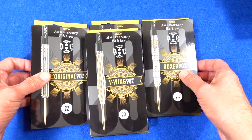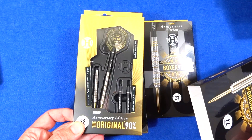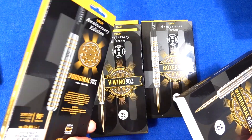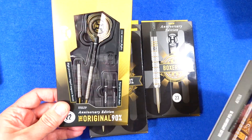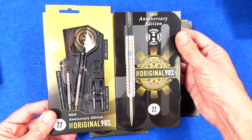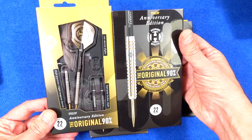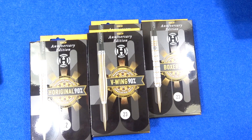I'll give you a close look at each, but I'll just quickly open one of the boxes so you can see. All the info is on the box, neatly done, and like I say it would make quite a nice display dart if you just wanted to keep them to celebrate the 50th anniversary edition. So I'll give you a close look at the barrels now.